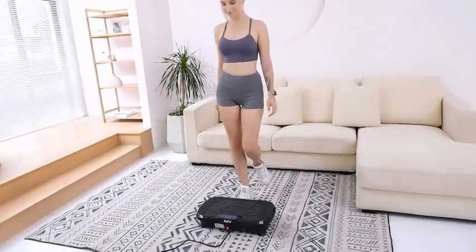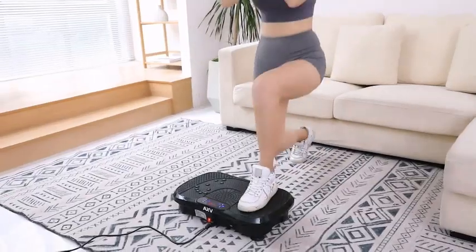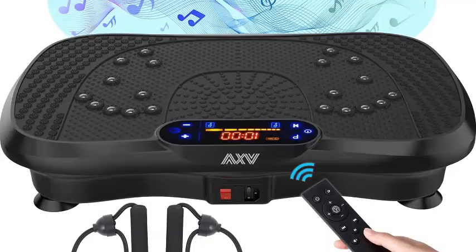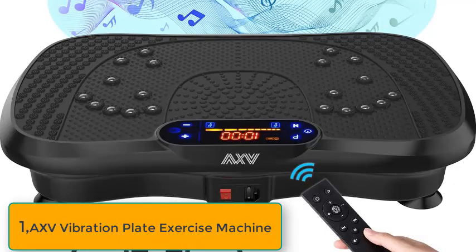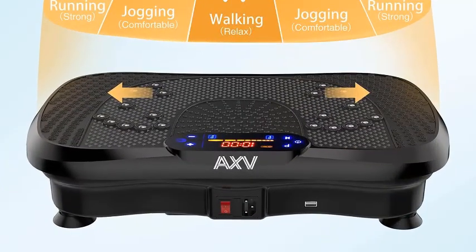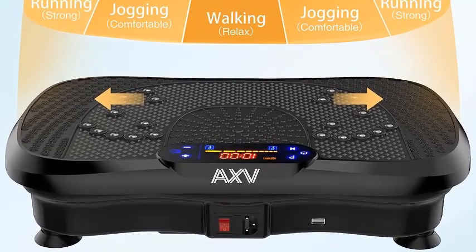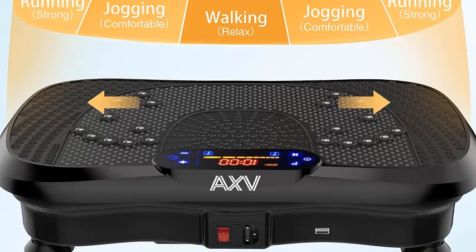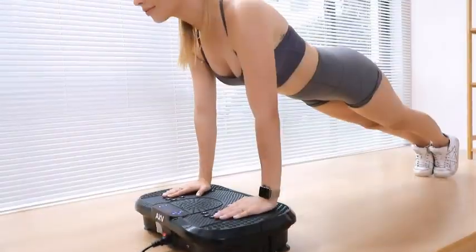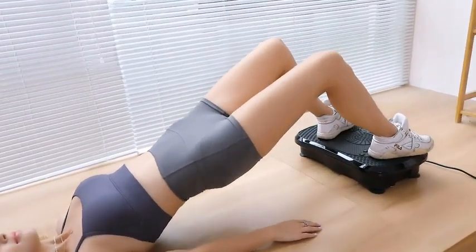Number 1: AXV Vibration Plate Fitness Platform Exercise Machine — Vibrating Lymphatic Drainage, Full Body Shaker Workout, Shakeboard Sport Gym. The AXV Vibration Plate Fitness Platform Exercise Machine is a versatile and efficient tool designed to enhance your workout routine. This compact yet powerful device uses high-frequency vibrations to stimulate muscle contractions, helping to improve strength, flexibility, and overall fitness. Ideal for all fitness levels, the AXV Vibration Plate offers multiple vibration modes and intensity levels, allowing for a customized workout experience.